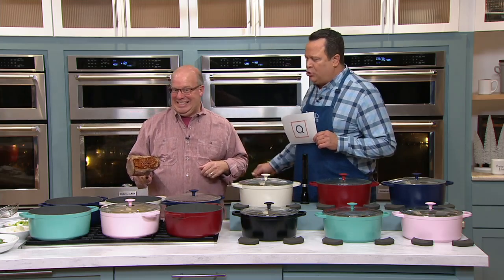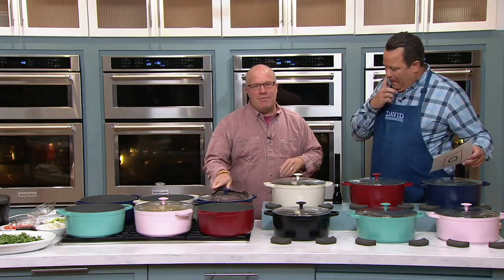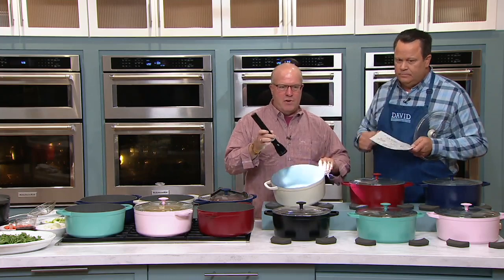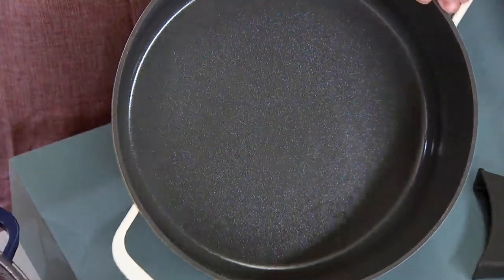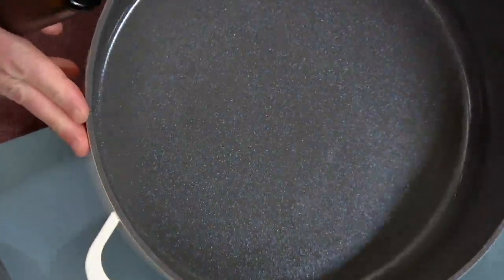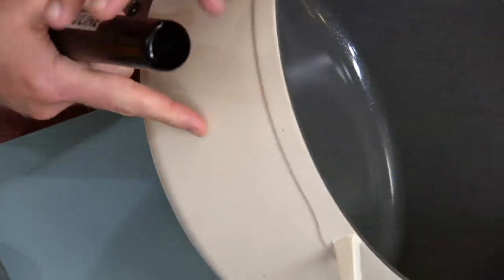This GreenPan is coated with a ceramic nonstick with real bits of diamonds. Diamonds in it. Real diamonds. Because I'm so excited about the diamonds, let's talk about the diamonds for a second. Look at this, folks. Can you see that? Those are the diamonds. There are actual certified diamonds in there.